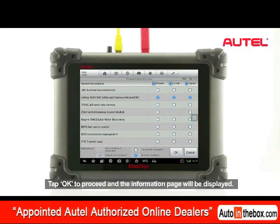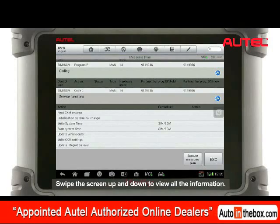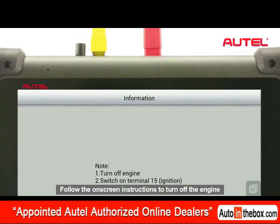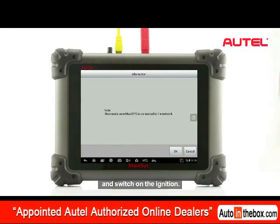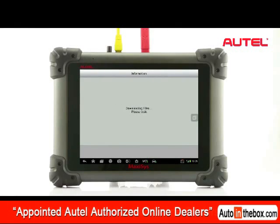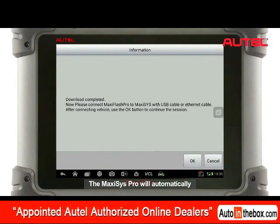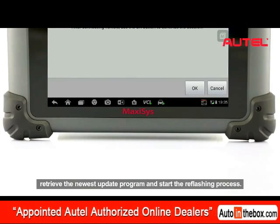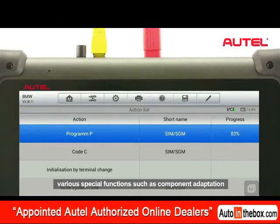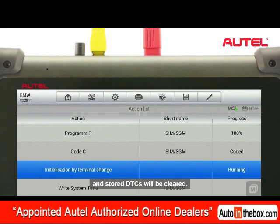Tap OK to proceed and the information page will be displayed. Swipe the screen up and down to view all the information. Tap Execute Measures Plane to continue. Follow the on-screen instructions to turn off the engine and switch on the ignition. Make sure the Maxxis Pro has a stable internet connection. The Maxxis Pro will automatically retrieve the newest update program and start the reflection process. When refreshing a control unit, various special functions such as component adaptation or variant coding may be performed, and stored DTCs will be cleared.